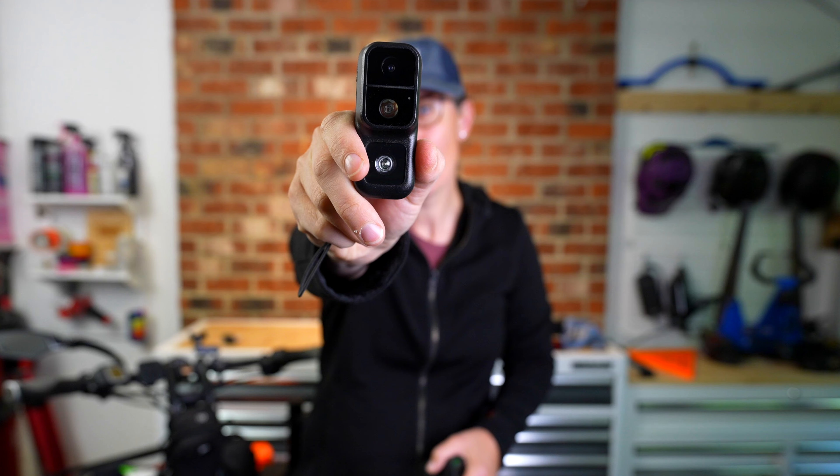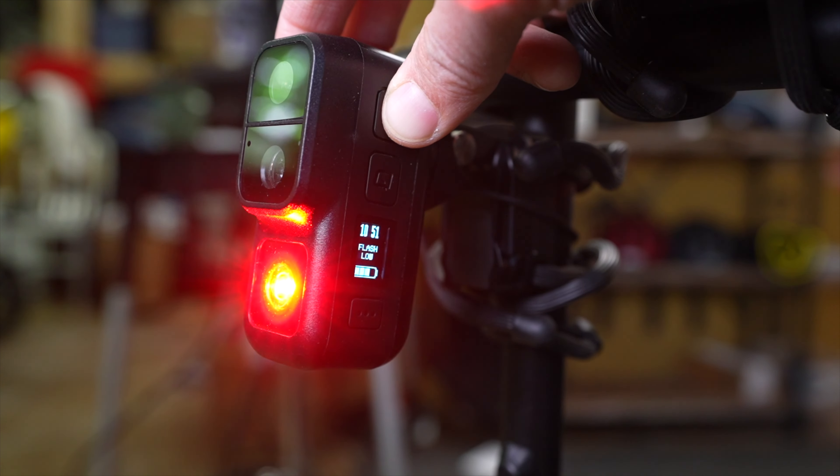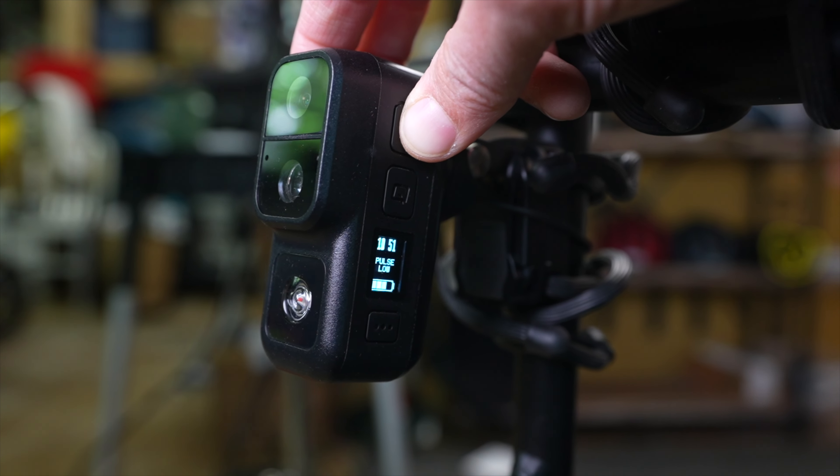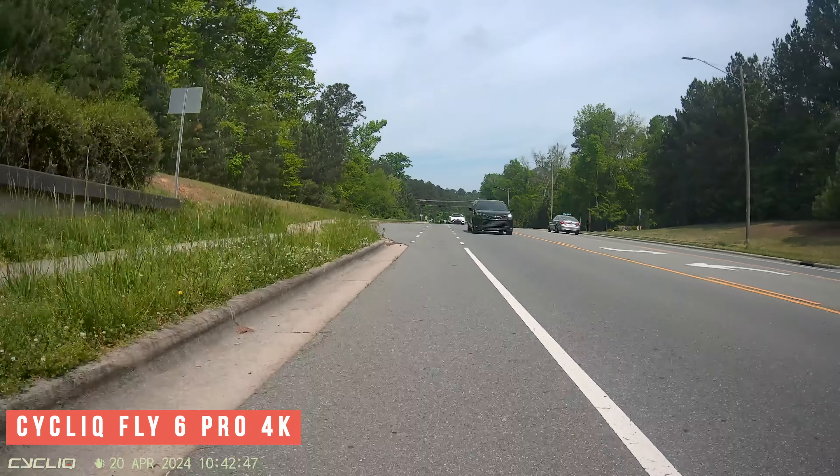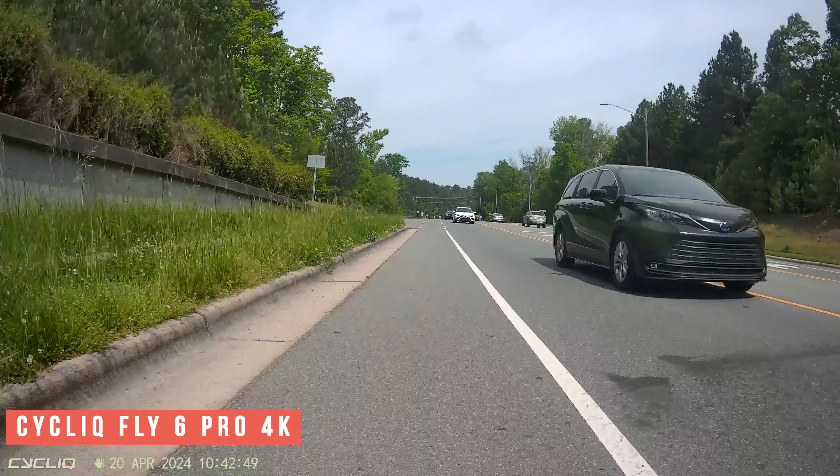Hey, I'm Arlie with Bike Shop Girl, and this is the new cycling-specific camera from Cyclic called the Fly 6 Pro. In this video, I'm going to cover what makes a cycling-specific camera unique, why I don't use them very often, but why the Fly 6 Pro may be the first one to change that.